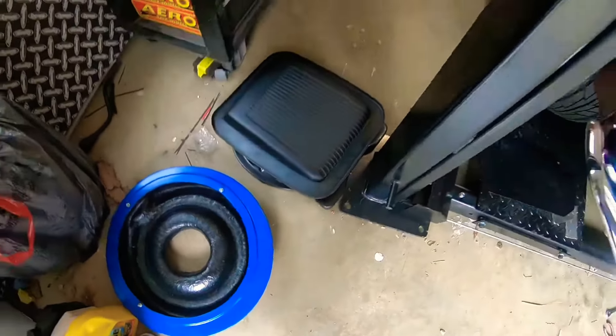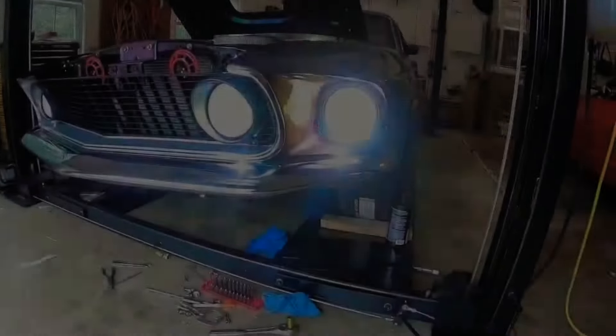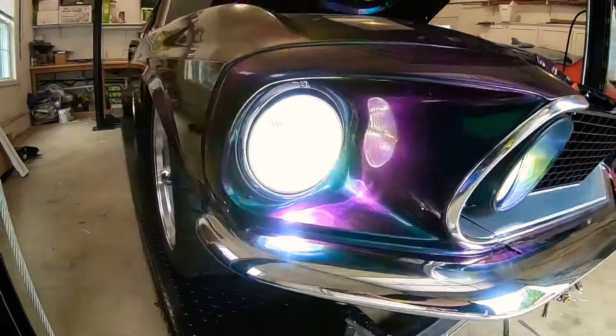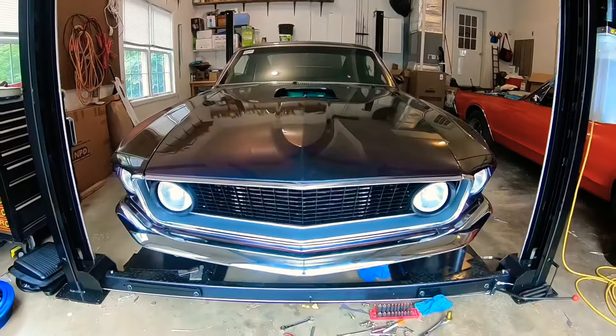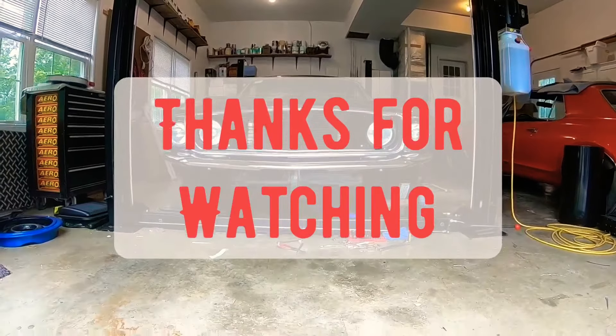I got my headlights through CJ Ponies — the LEDs are super bright and I'm super pleased with how they look and how they work. It was really just plug and play, didn't have any issues with them. Subscribe and hit the notifications button if you want to stay up to date on everything with the Mustang and the Ford trucks. Thanks for watching.